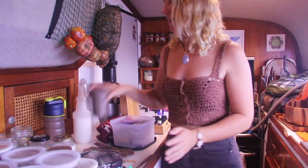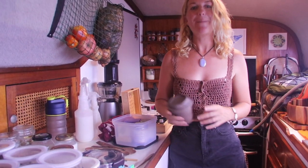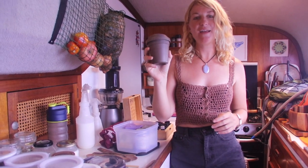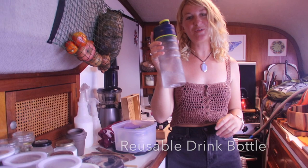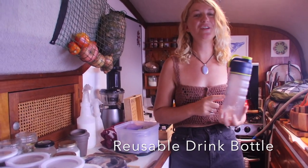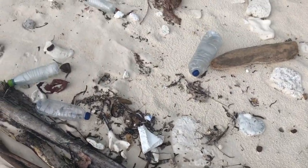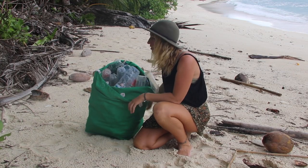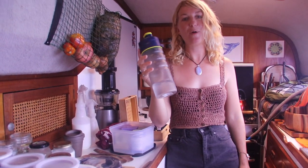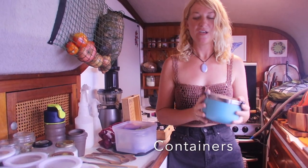The first tip is for the coffee lovers out there: a keep cup. I generally have coffee on the boat before I go to shore, but if you are a mad coffee addict, please take your keep cup with you. Another one: a reusable drink bottle. We don't know how many drink bottles we have seen floating about the ocean and washed up on remote islands — it's really, really sad. So please, do not buy single-use drink bottles; get a reusable one.